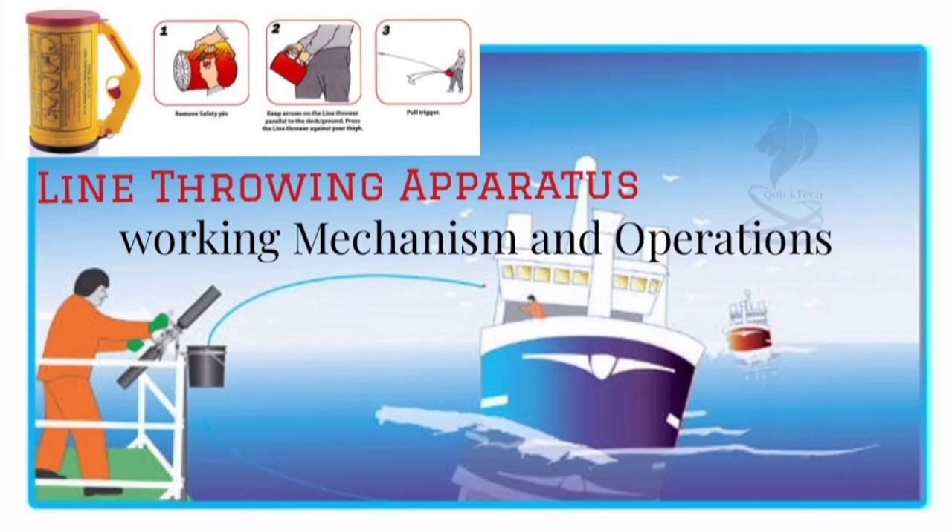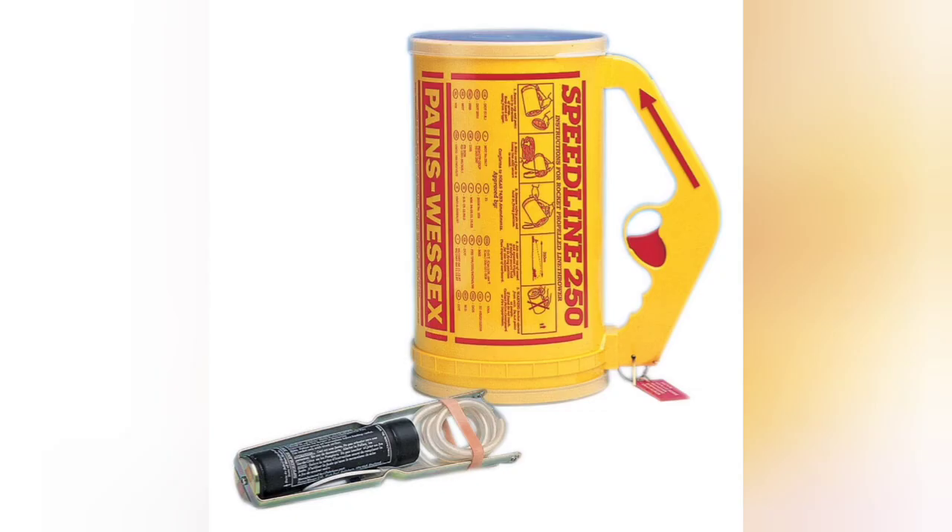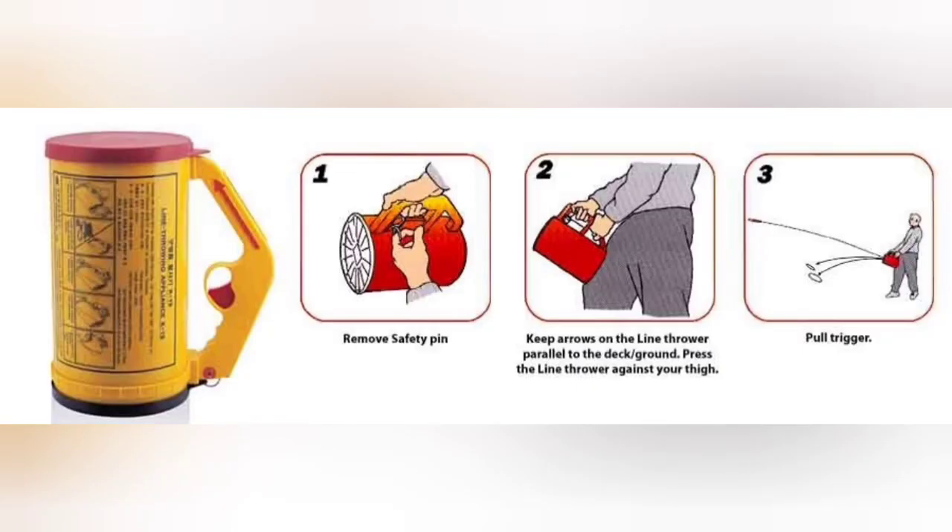Good day all. Welcome to my YouTube channel QuickTech Master Mariner. In this video we will see the working mechanism and operations of a line throwing apparatus.